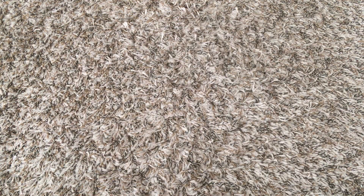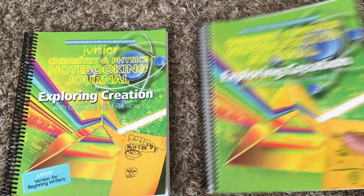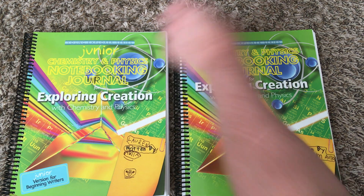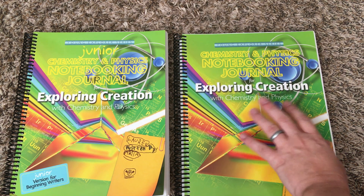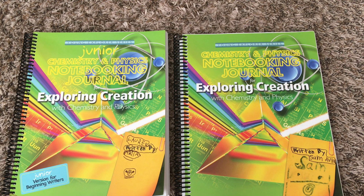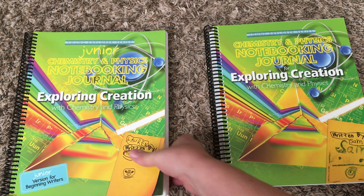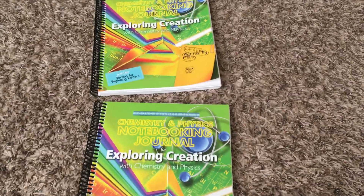There are notebooking journals that go with each of the courses. They offer a junior notebooking journal for the younger kids — probably K through 2nd or 3rd grade depending on the student — and a regular one for upper elementary. There's not too much difference between them. I want to flip through these side by side so you can see the difference.